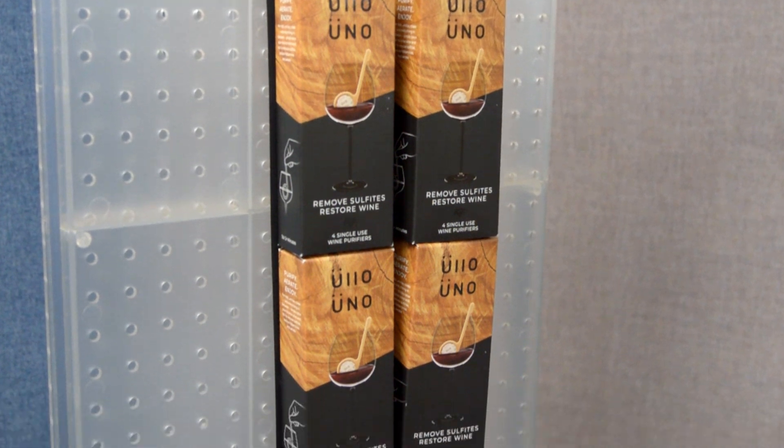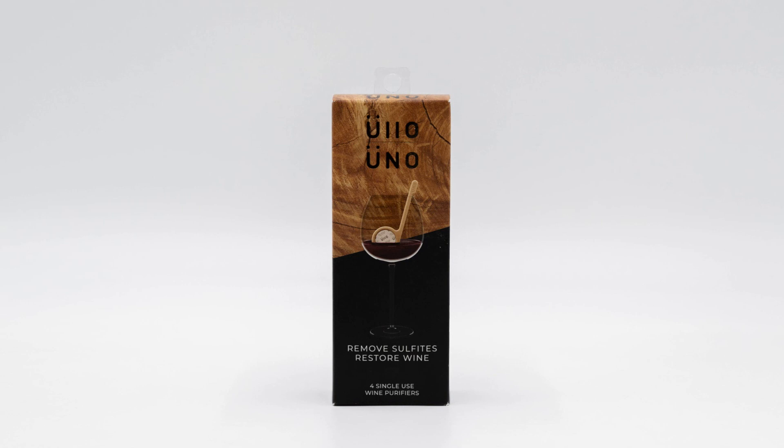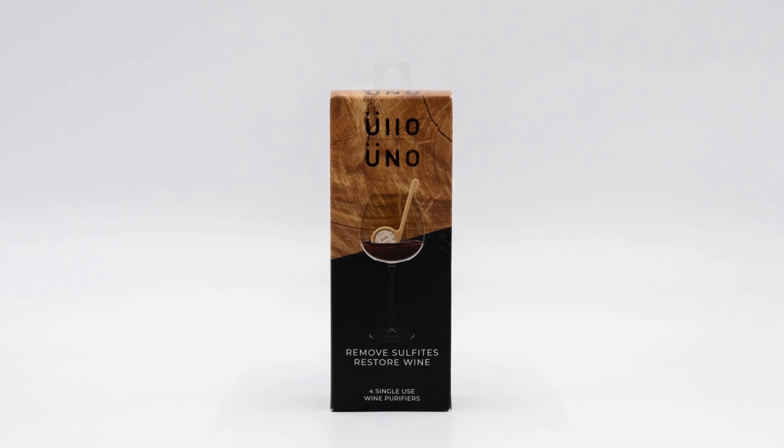Ulo chose the second route, and the result is an elegant, attractive retail display that draws customers to their Uno Wine Purifiers product line.